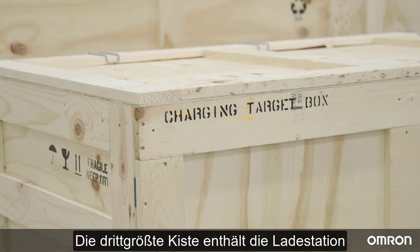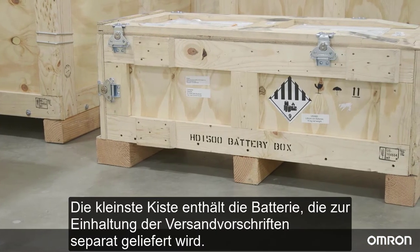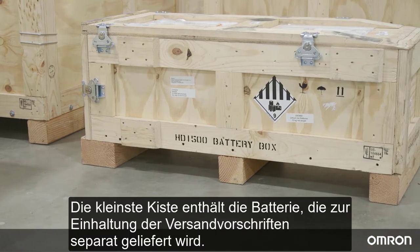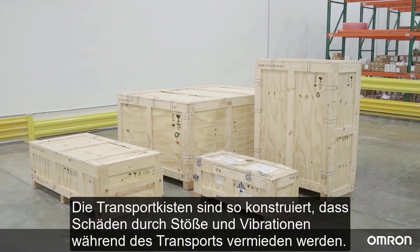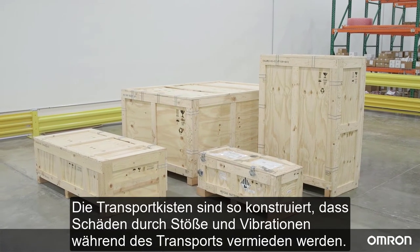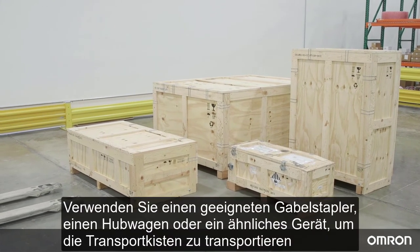The third crate contains the charging target, and the fourth crate contains the battery, shipped separately to comply with shipping regulations. These four shipping crates are designed to prevent damage from shock and vibration in transit.